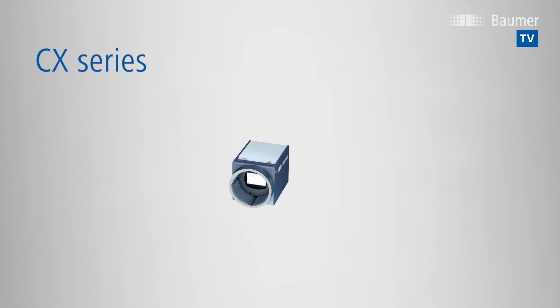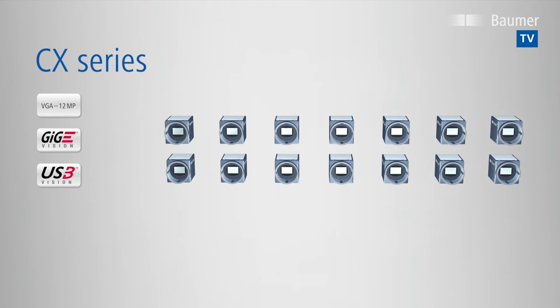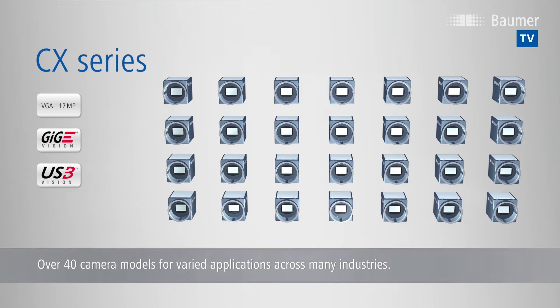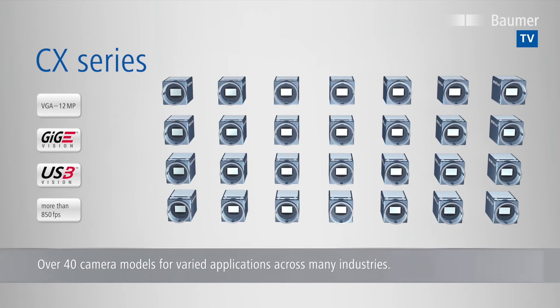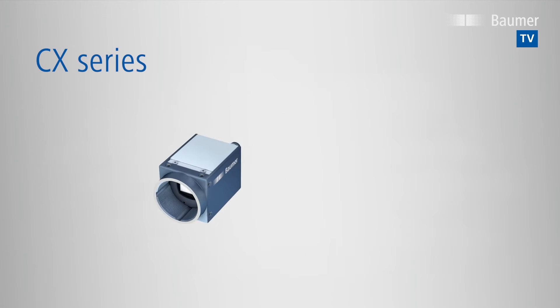CX-Series cameras offer resolutions from VGA up to 12MP, and GigE Vision as well as USB 3.0 Vision interface. With an extensive feature set and high frame rates, you will find the right camera for many applications and industries.